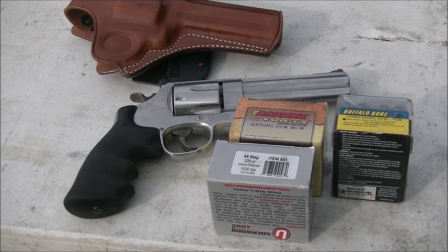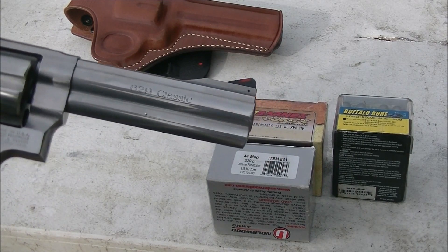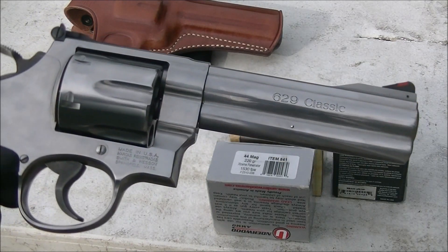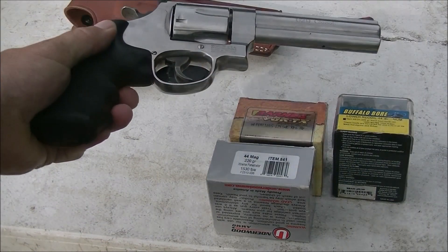Welcome back to Alaskan Ballistics. Today we have a Smith & Wesson 629 Classic 44 Magnum. I'm borrowing this from a friend — he wanted me to test it. There's the gun. It's a beautiful 5-inch barrel, 44 Magnum.